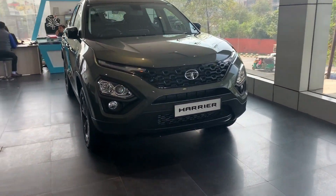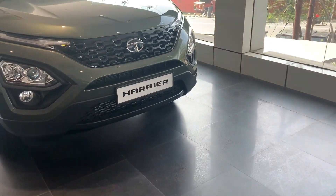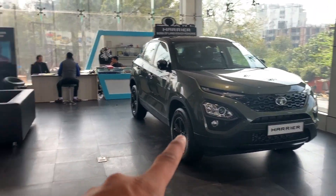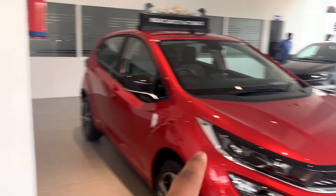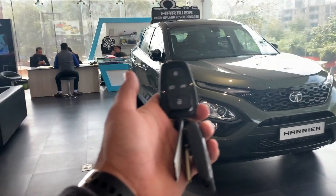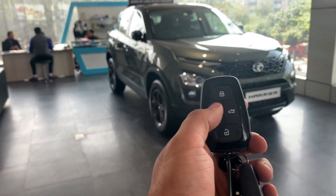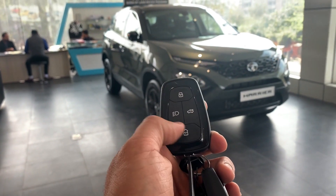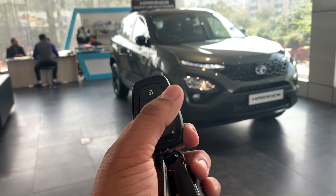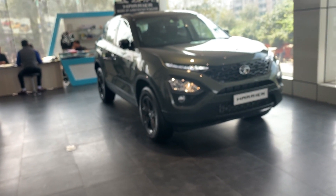First of all, I will show you this key fob, which you can see is the same unit used across the Harrier, Altroz, Nexon, and Safari. The key fob has Lock, Unlock, Follow Me Home Lamp, and Boot Access buttons.